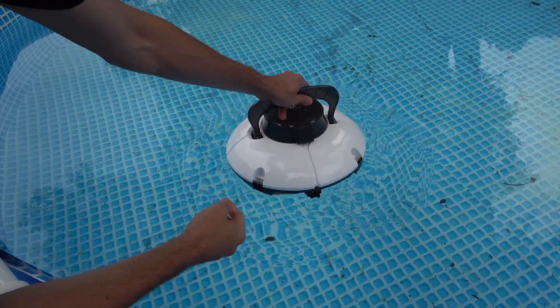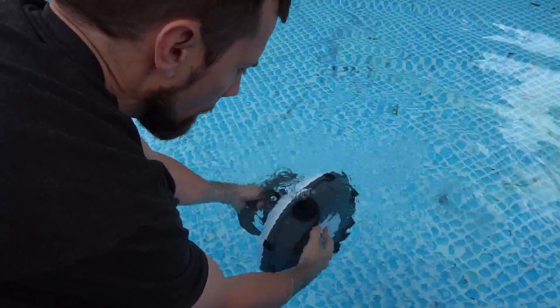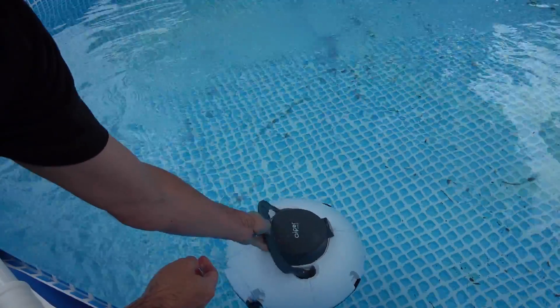After you submerge it in the water, let all the air bubbles get out, then hold down the red button for a few seconds until it turns on, then gently let it go.